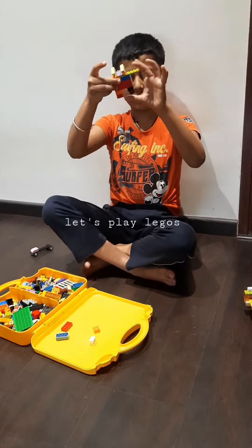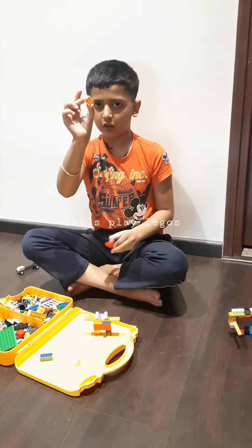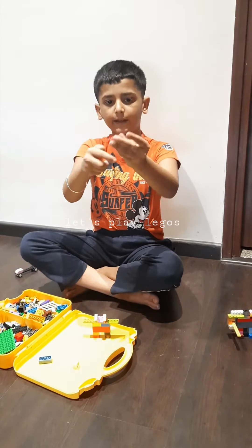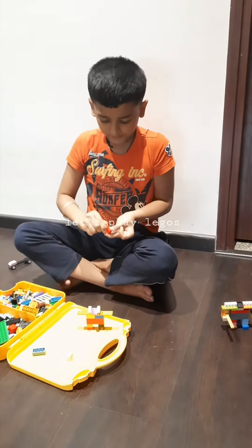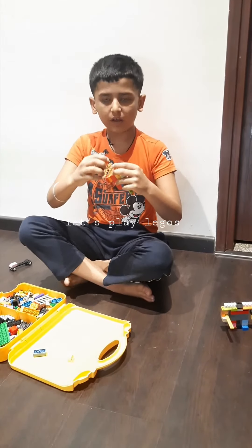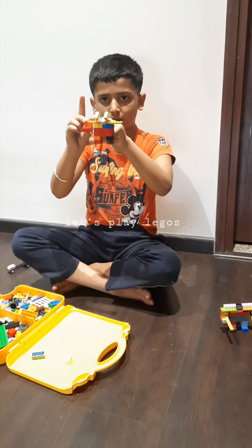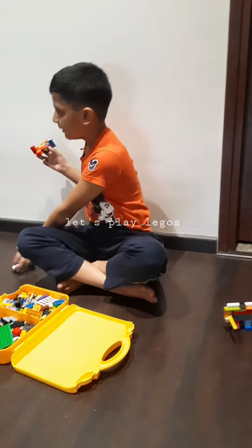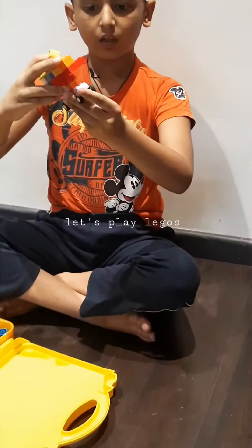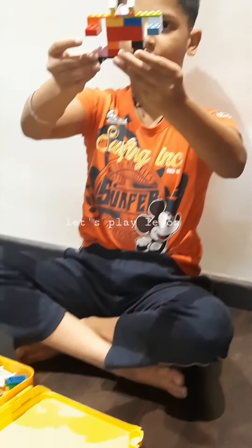Now you are almost done with your robot. We just need to take another square piece and join it with a four-circle piece. Join the square piece with the arms that are these lines. Then do it with the other one, and now you are complete with the robot. Take the skateboard and click the robot onto it like this, and you are done.